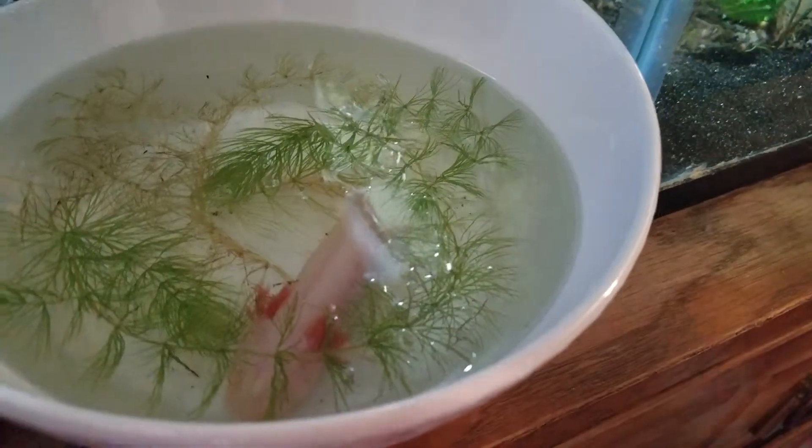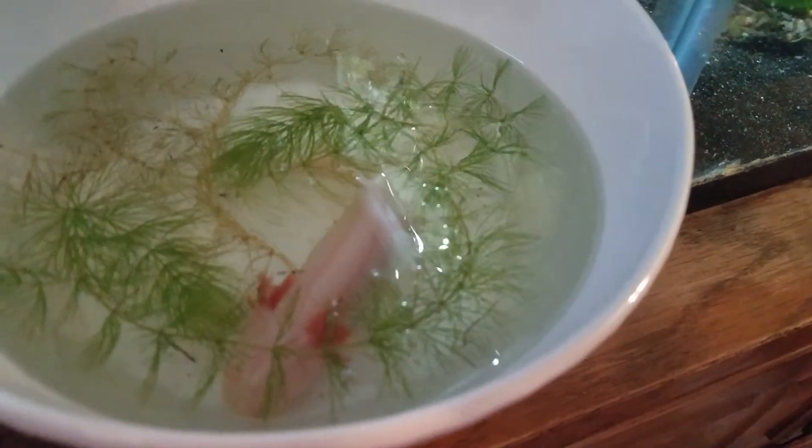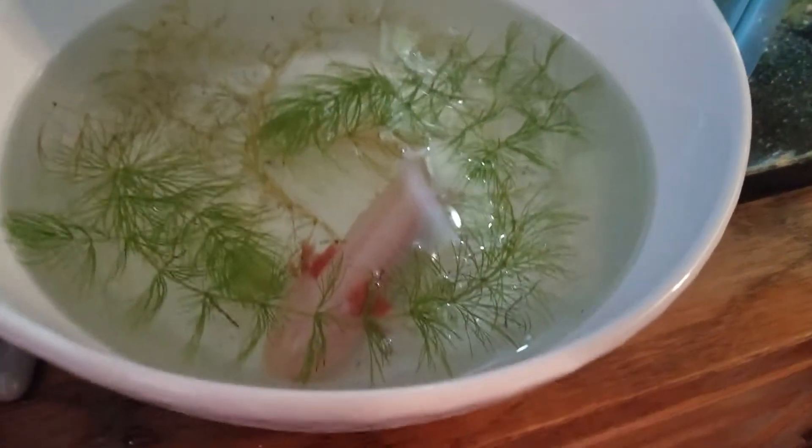As you can see, I've got some hornwort in there. That just helps keep him calm. He feels like he's hanging on to something, which is like his favorite activity in the tank.